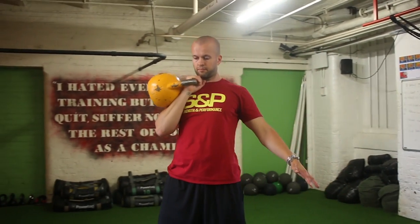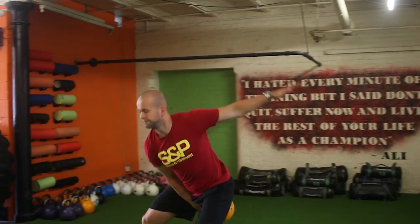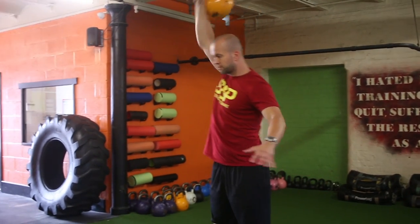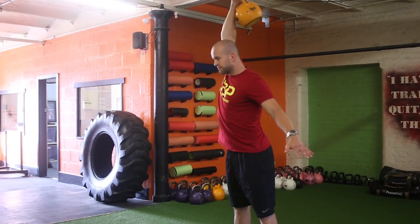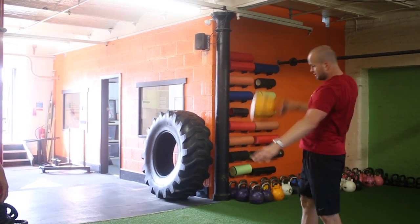For the more advanced kettlebell swingers, you can drop it from the top — throw it over the top and down, so then it just flows one after the other. Abs are tight, always pushing the hips back as well.